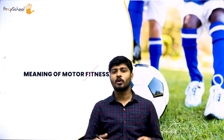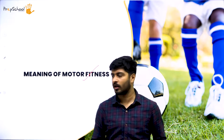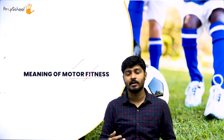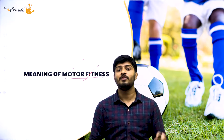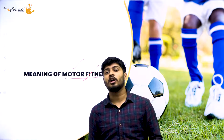Let's start with the meaning of motor fitness. Before we get into the complex idea, it's important to understand the body's motor. Whenever you learn a new term, split it into multiple parts so you can understand each part individually and then understand the collective meaning. Motor means mobility, so motor fitness is fitness related to your motor movements. Motor fitness is divided into two categories: gross motor and fine motor development. Gross motor developments are macro movements like running, jumping, and cycling.